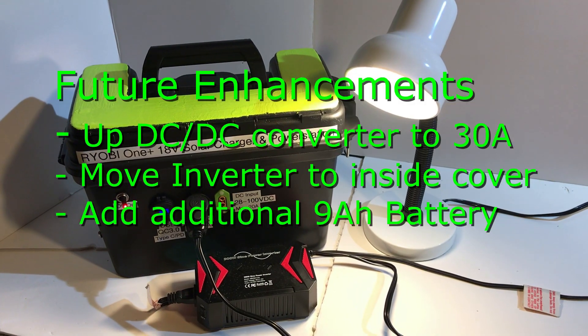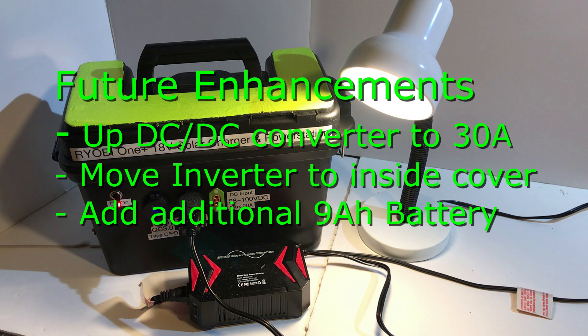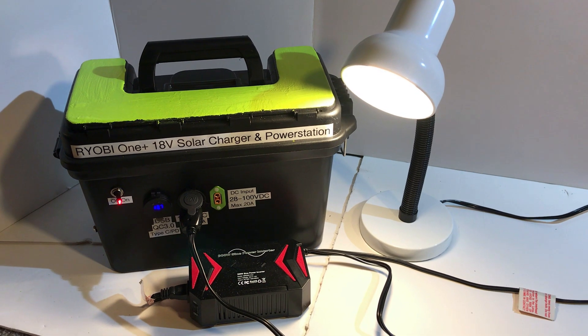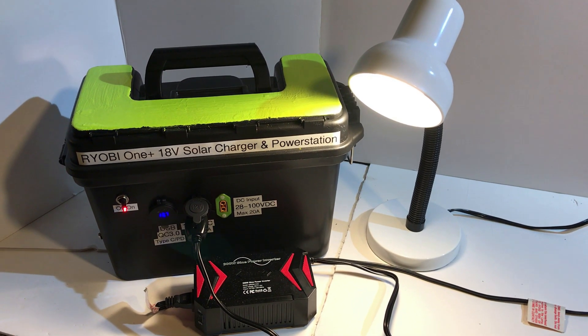This is just my first prototype. I want to up the current to be able to drive the full 300 watts of the inverter, and I want to be able to have an additional 9 amp hour battery and charge them all at the same time. I also want to mount the inverter on the inside cover of the ammo box.